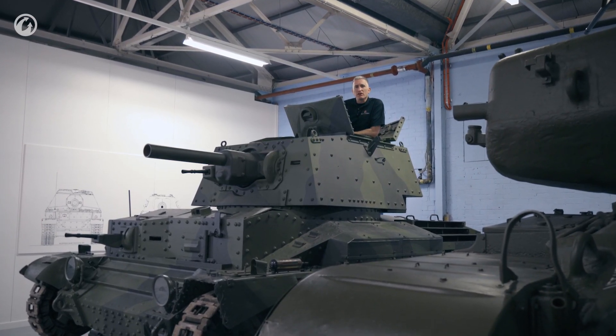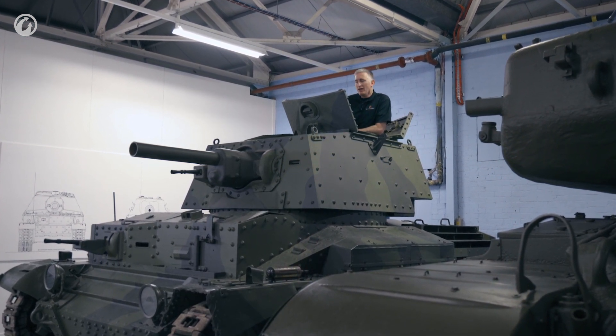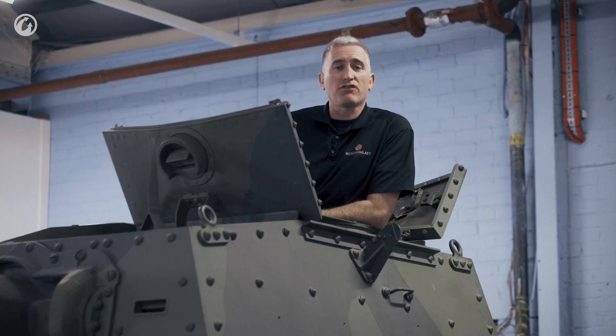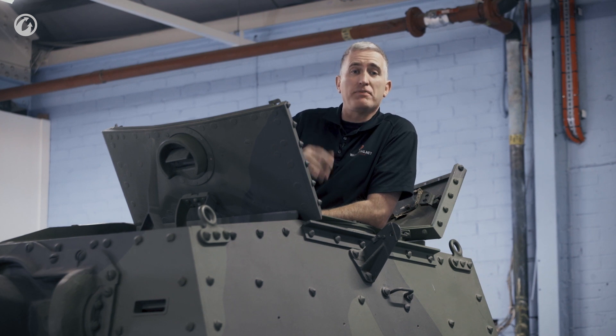Welcome back to the Tank Museum, Bobbington, and part two of our tour of the cruiser tank Mark II, the A-10. I'm starting off with the commander's position, and this is a very impressive tank by 1940 standards — you've got to feel king of the world in something as big as this.